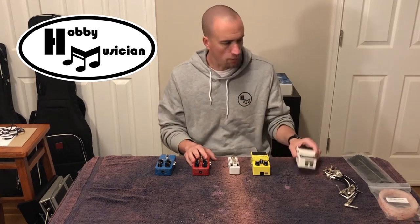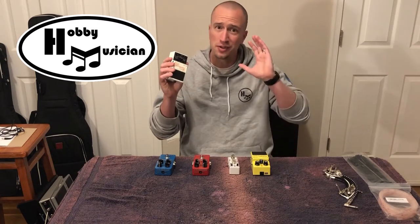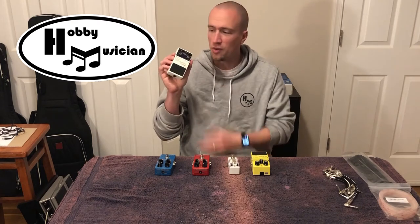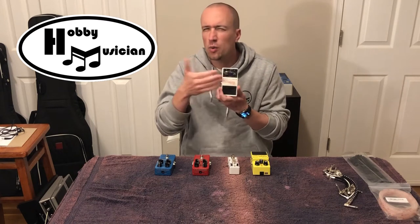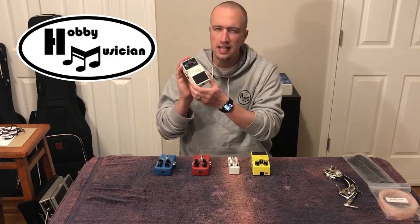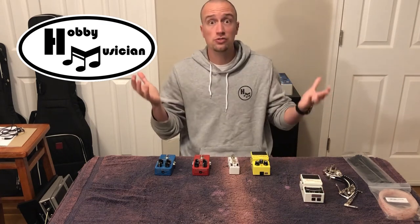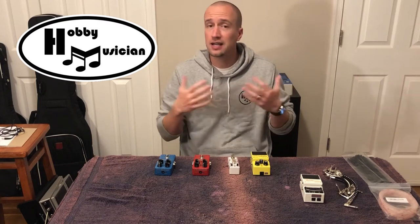One of the first things is you really can't do any board without a tuner — you've heard this on other channels and you'll hear it on mine. You've got to have one. When it comes to counting pedals and types of effects, I don't really consider a tuner an effect — it's an essential. It'll be on the board but I won't count it going forward.